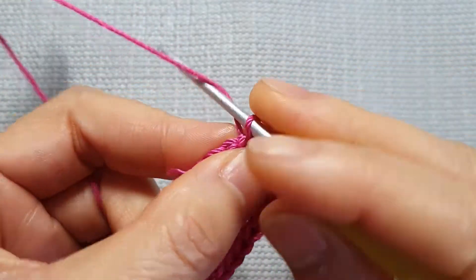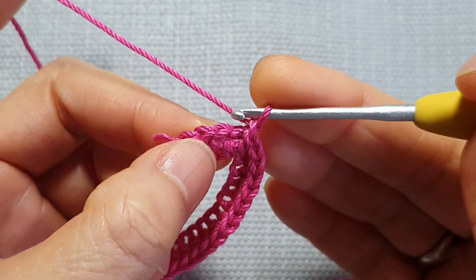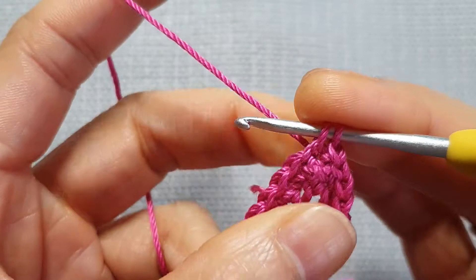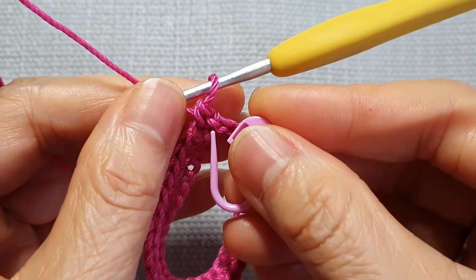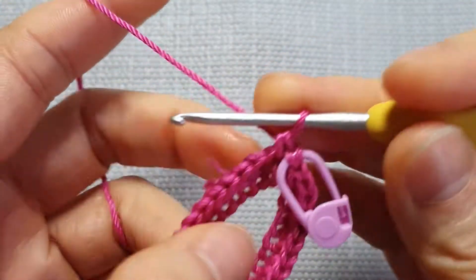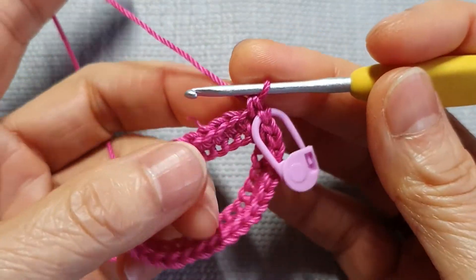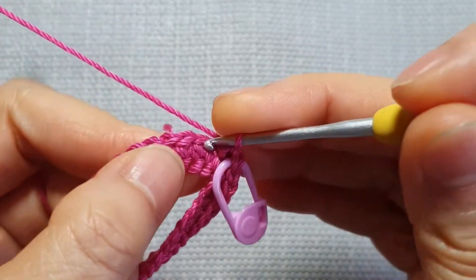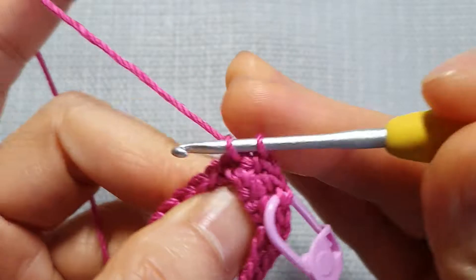The next row is the same: chain one. Next stitch — this one here, not this one. Make sure to mark the chain one where you start again, so you know where to join the stitch when you finish the row. This row is the same, just carry on single crochet all the way around.